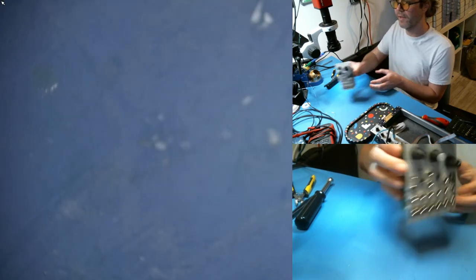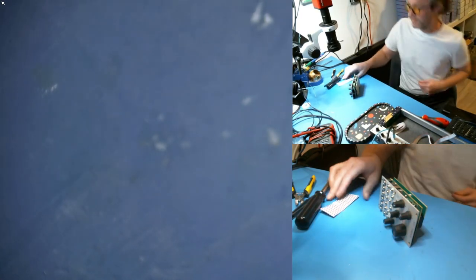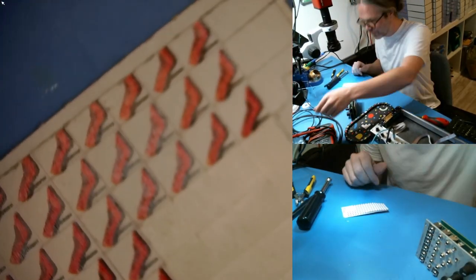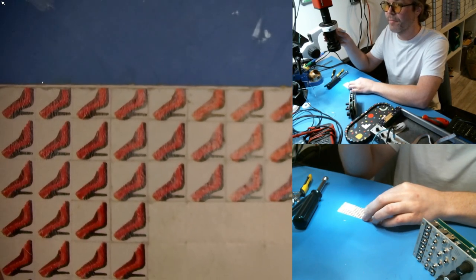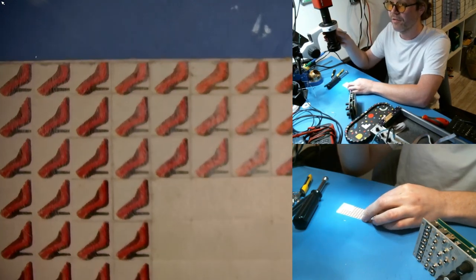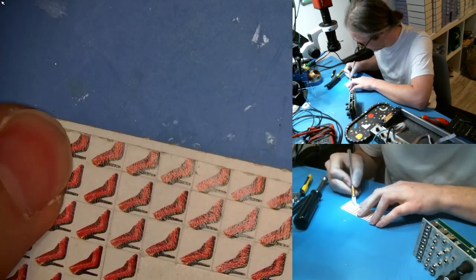And that is the complete Just Friends runjack update — except I almost forgot the most important part. I'm going to need a blade. So the idea here is — once the module is updated, it's very important that you communicate that it has been updated, so that things don't get sent in or people don't receive them and think there is still an issue.